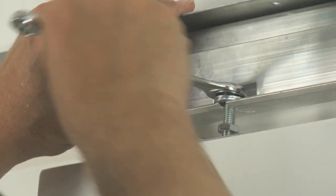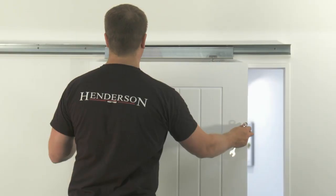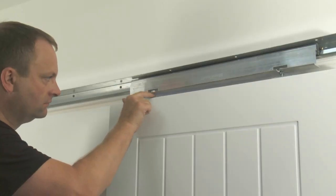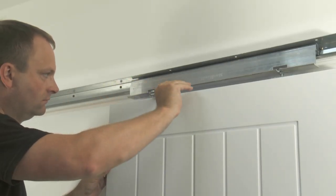Using the spanner on the bolts, adjust the height of the door until there is the correct clearance gap under the door and level the door off if required. Test that the door is running correctly by sliding the door up and down the track. When the door is operating correctly and at the correct height, wind the nuts on the bolts up the hanger assembly and lock off with a spanner.